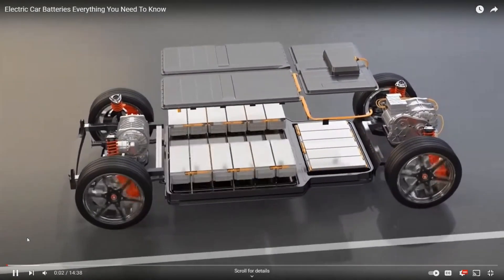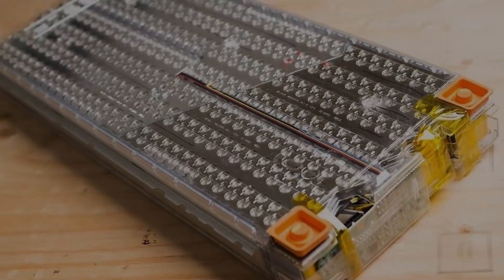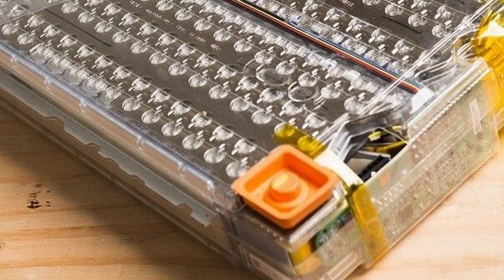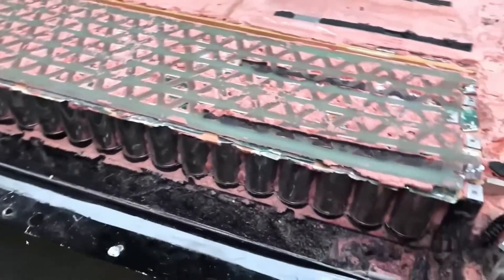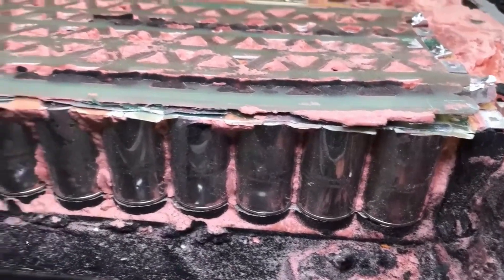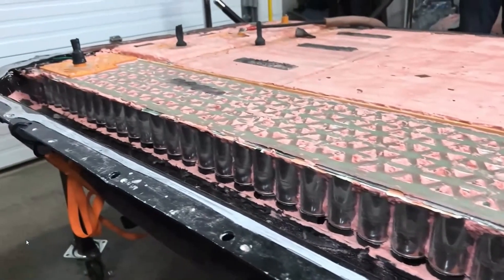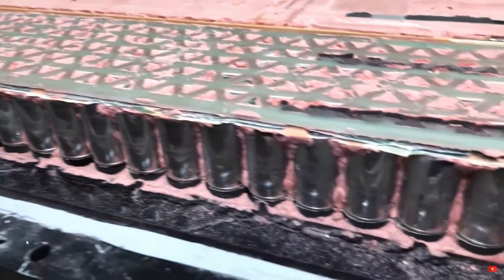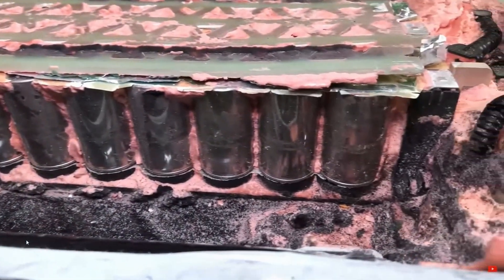There are different ways they can package these battery cells into an electric vehicle. There are modules where you have multiple cells bundled together — anywhere from 500 to 1,000 depending on the size of the battery module. And then you can have cell-to-pack, like the Tesla Model Y, where multiple cells are put into the pack and the entire pack is filled up with polyurethane foam — that same foam you can buy from the big box store that you spray around your windows.